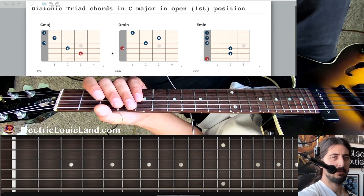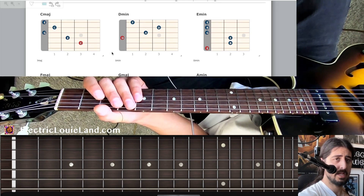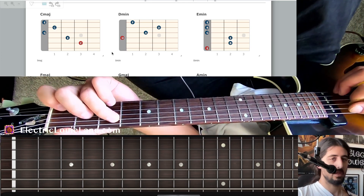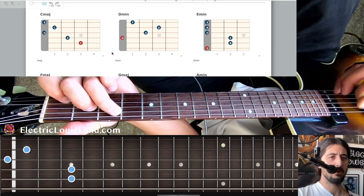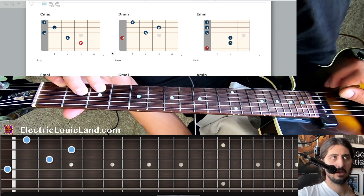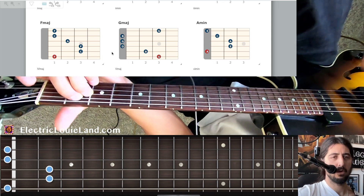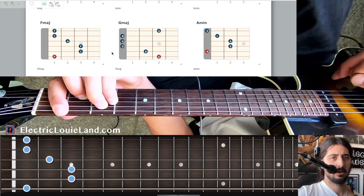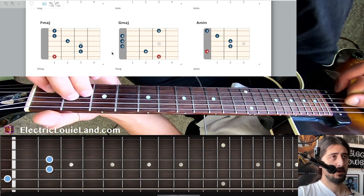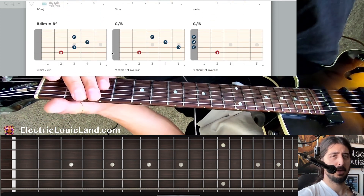Let's jump to diatonic triads. We'll draw triads in a major scale — in this case C, because it's easy, it's all white keys. C major is our one chord, D minor is our two chord, E minor is our three chord, F major is our four chord, G major is our five chord, A minor is our six chord. Now the seventh chord is diminished when it's a triad.